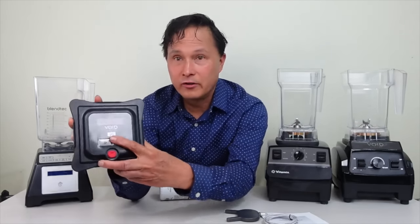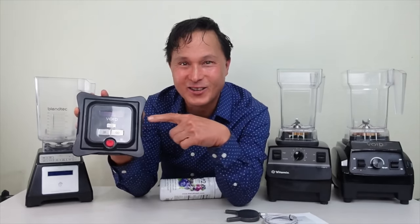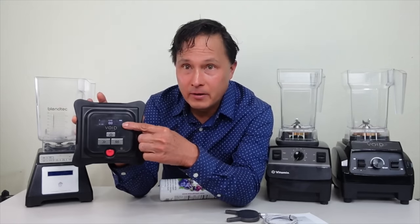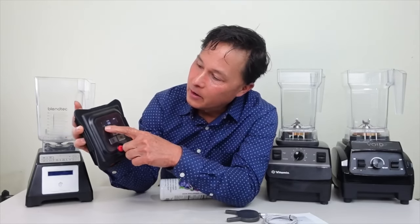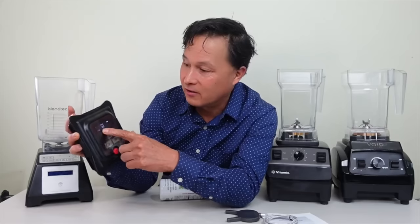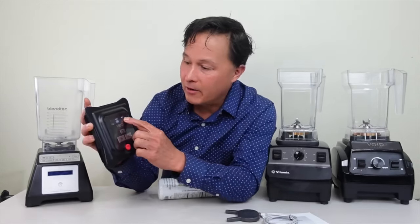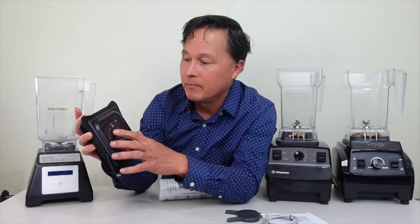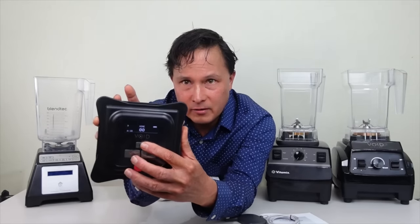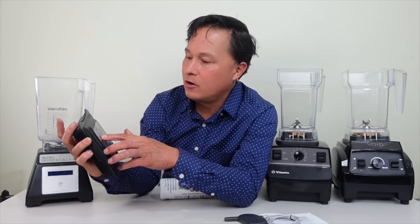There are only three buttons on this lid, so it's very easy to use — even easier than a smartphone. Turn it on and it displays 'Void,' then shows how many times you've used it. This one has nine uses since it's the new lid I just received. The battery indicator shows full charge, and the home screen displays the vacuum pressure reading as '00' and the preset setting — in this case, colon 18.